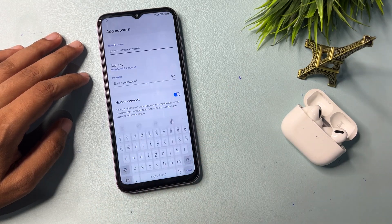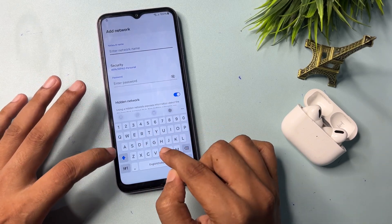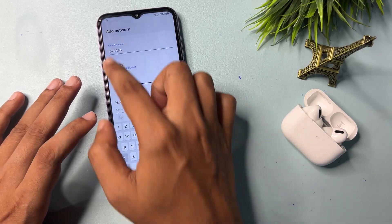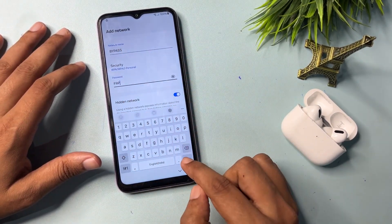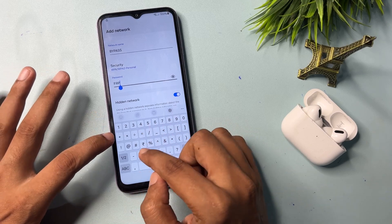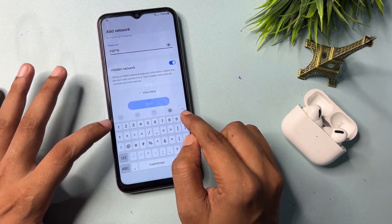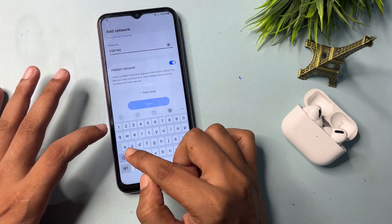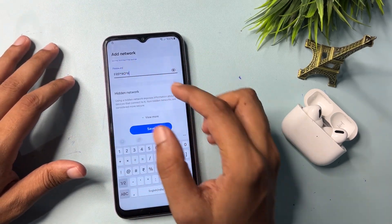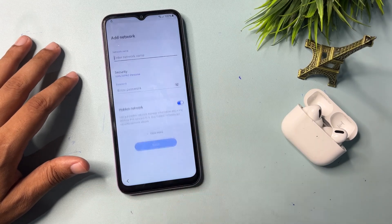Here you will get an option called 'Add Network' — simply click on it. You will have to type a special network name: type 'bypass' as the first entry and 'frp' as the second. In the password menu, you will have to enter: frp*#0*# — use this in the password field, then go to Save.